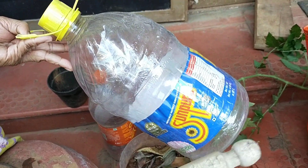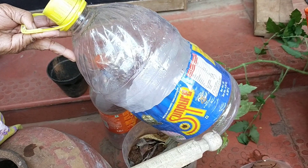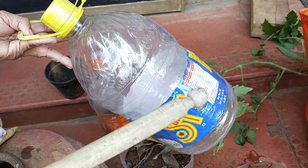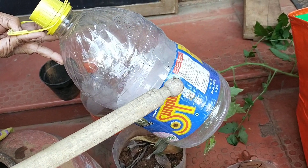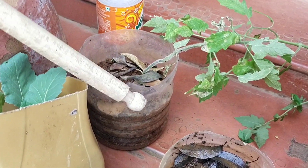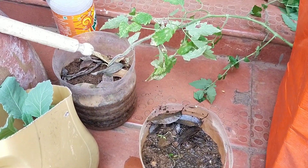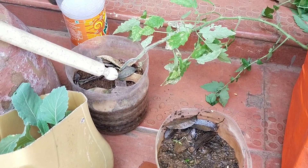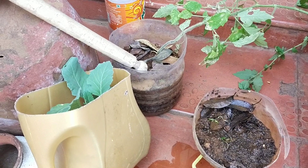This is an oil can. Usually what we do is just throw this away, but instead of throwing it you can grow vegetables in it. You can cut it like this — here I have cut it into two halves.